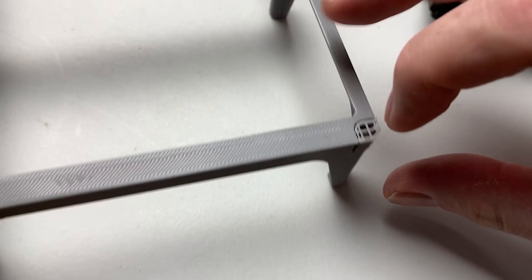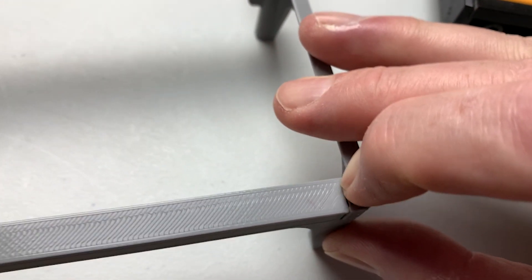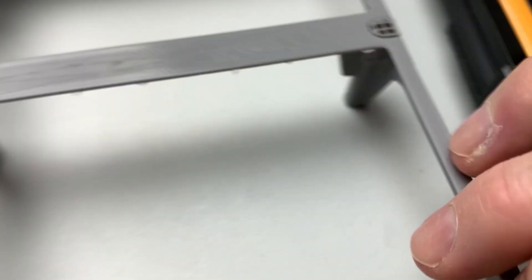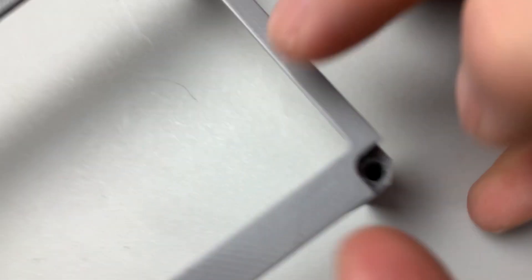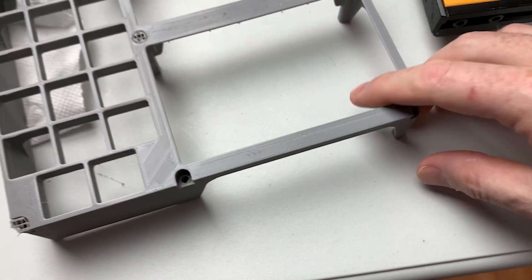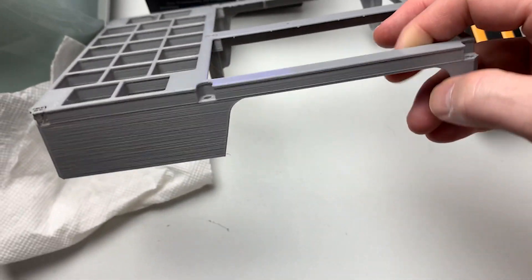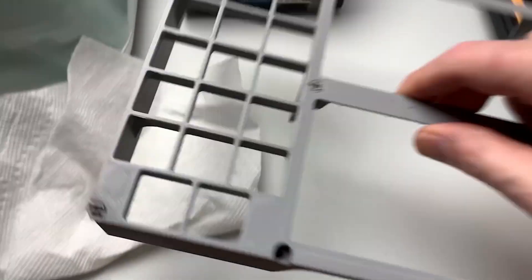Happy with that. I'm actually surprised — the first one came out with no problem at all. No problem getting the support material out — very cool. I have the settings pretty close other than that banding. Very little stringing.